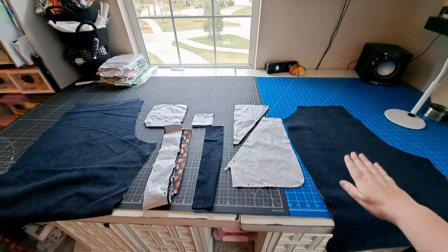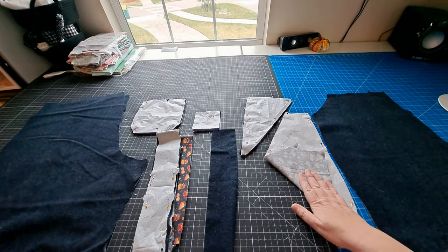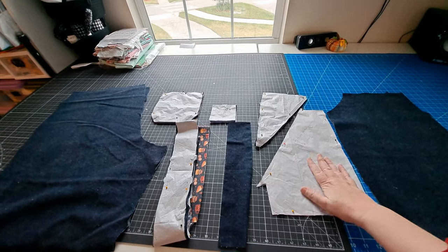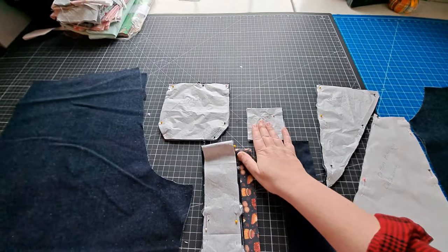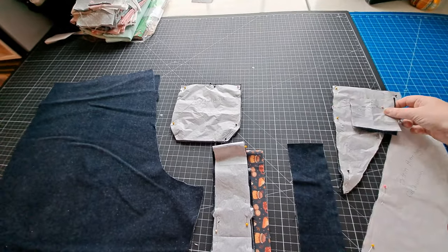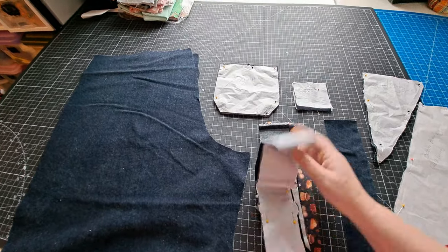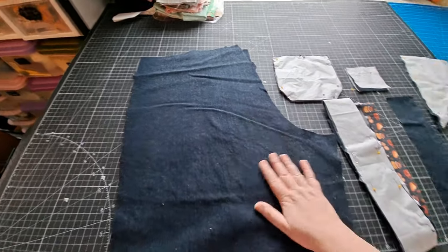I now have everything completely cut out: the pants front, the pocket bag top cut out of denim, the pocket bag bottom cut from quilter's cotton, my zipper lap. I also decided to make a little coin pocket for the opposite pocket — three inches by three inches. I've got my waistband and waistband lining, my butt pocket, and my pants back. I also decided to use contrasting orange as my serger thread, since my quilter's cotton has a lot of orange in it. That'll look really cute when you cuff the bottom of the jeans and see that little pop of orange.